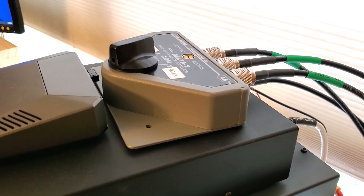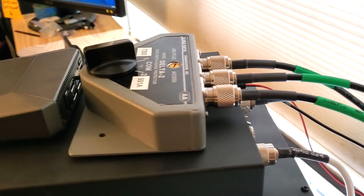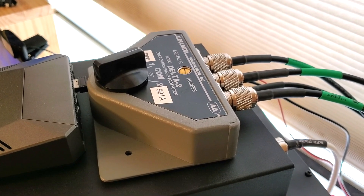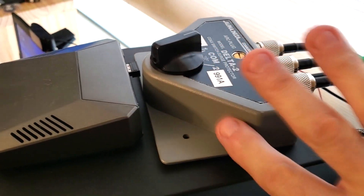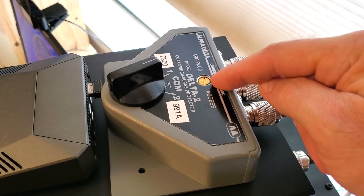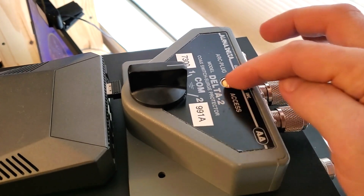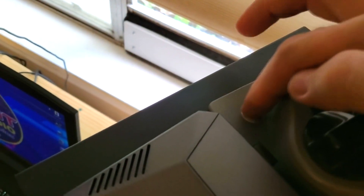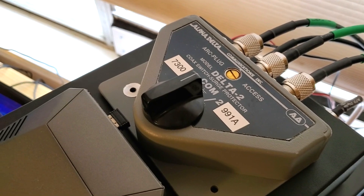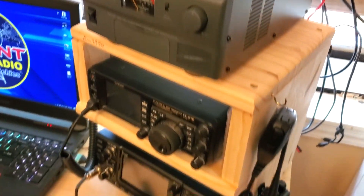It wasn't entirely cheap — this unit was about 80 bucks and the cables are about $24-25 each. There are other coax switches out there if you're in a similar situation, but the Alpha Delta — a brand new company to me — I've heard nothing but good things. This unit is solid metal, really nice. It also comes with lightning protection: there's a lightning protection plug, and if you set it on that, it kills the signal to both radios and runs everything to ground. It has to be properly grounded, which I haven't done yet, but I wanted to show that my theory did work.